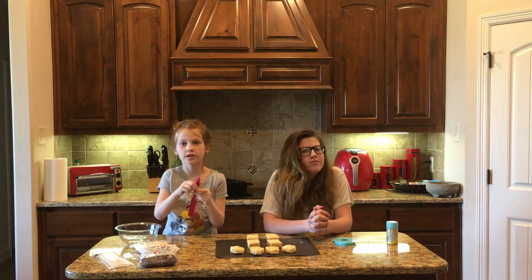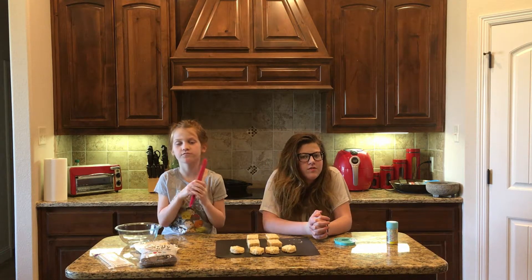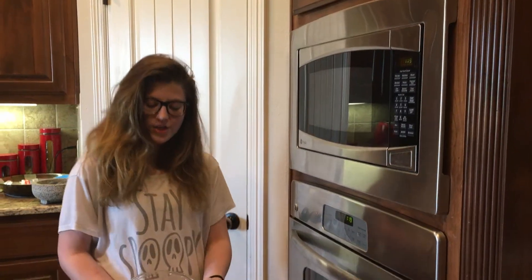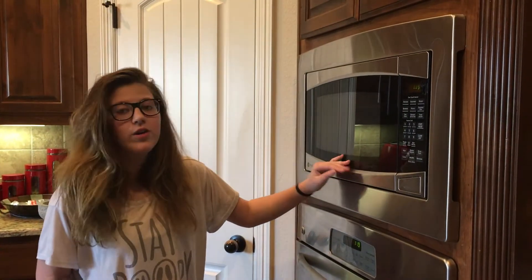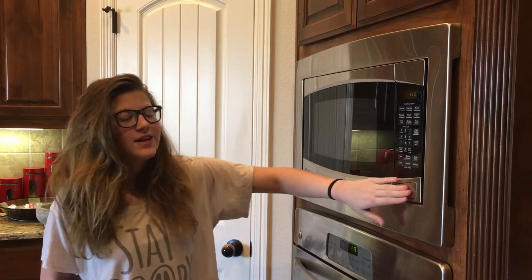For the next part, you will need adult supervision. We put some white chocolate chips into a bowl, and now we're going to put it in the microwave for 20-second intervals, mixing in between.